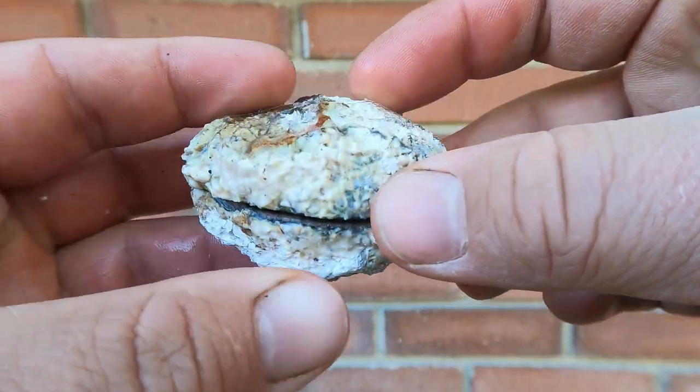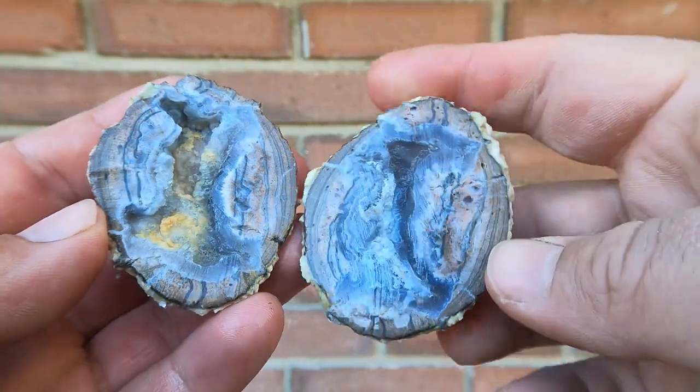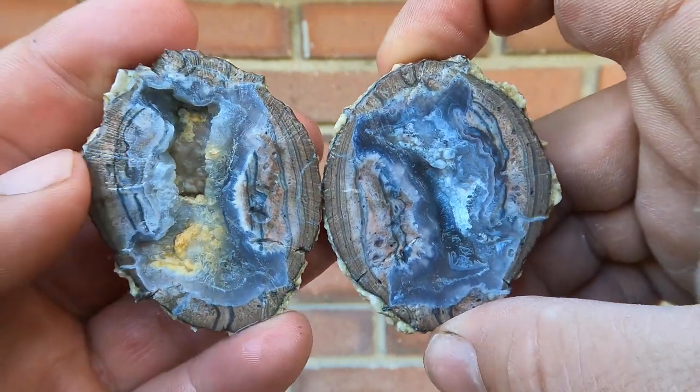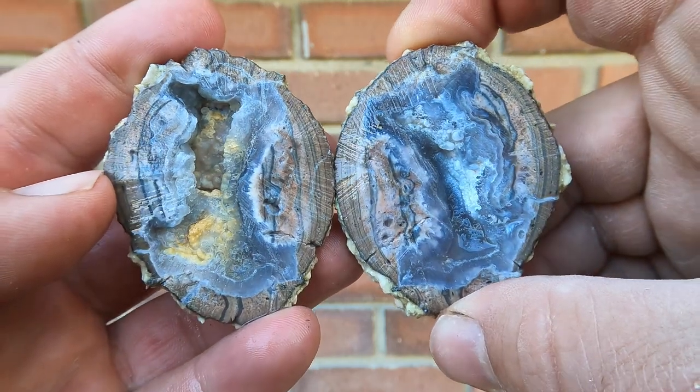Here's another Dugway geode, a little flat. This one was more hollow. Kind of nice. That yellow in there — maybe not the best, but the rest of it looks pretty nice.